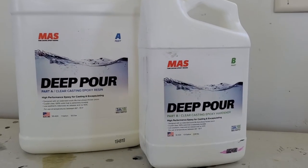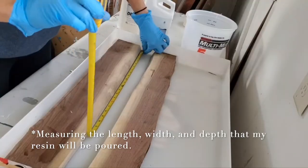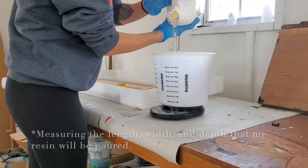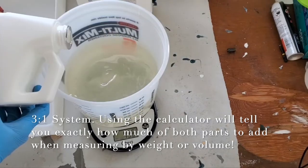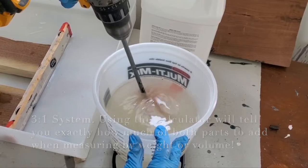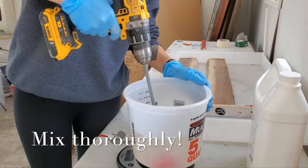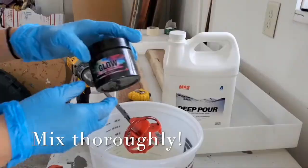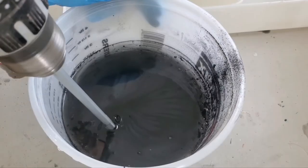I am using Moss Epoxy's deep pour — this system is a three-to-one system. The first thing I'm doing is measuring the area that the resin will go in. I'm using a calculator on the Moss Epoxy website that tells me exactly how much resin to pour of both part A and part B, and I am measuring by volume. Next you want to make sure that you are mixing thoroughly — this is a super important step. Mix slowly and make sure to get rid of all those stringy striations before you add your mica powder.